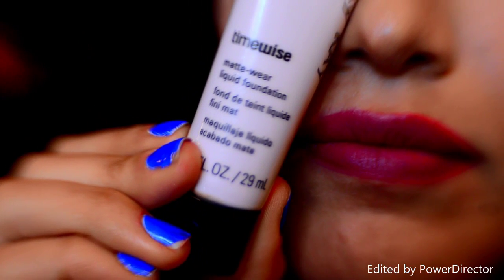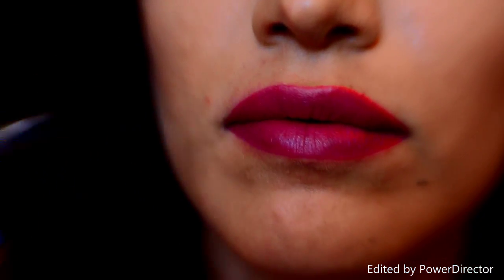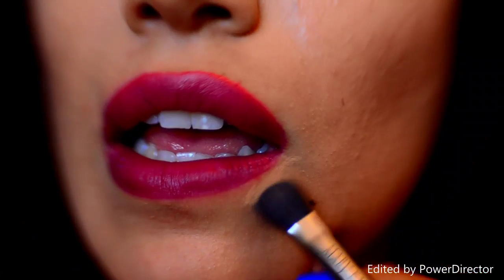Now we're going to clean up the edges. Using your foundation and any sort of brush that you use for your concealer, you're just going to outline your lips.